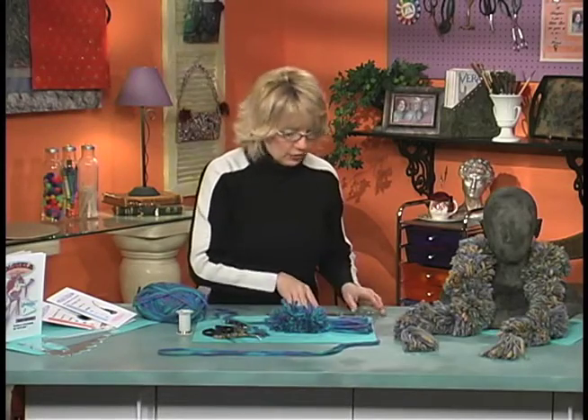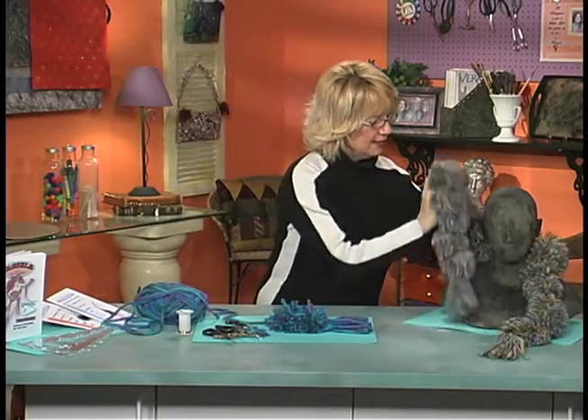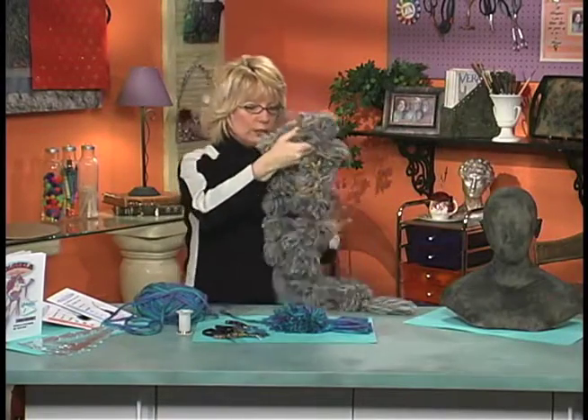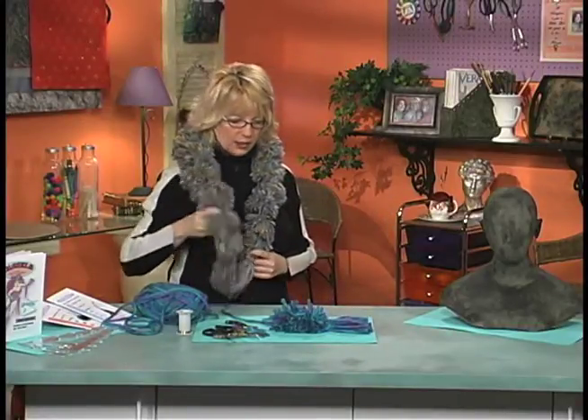Then you've just got to put one on — let me see what this looks like when I put it on. This would be a gorgeous wintertime or Christmas gift for someone. There you go, darling — a pom-pom boa.